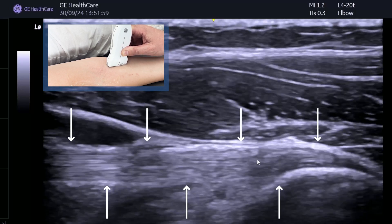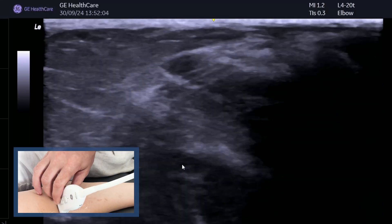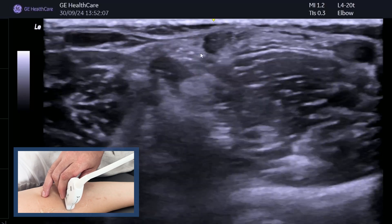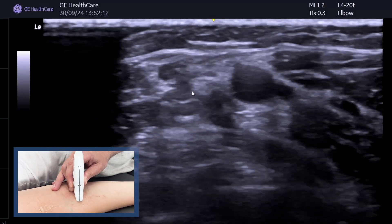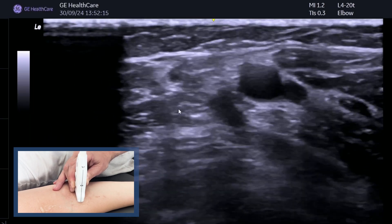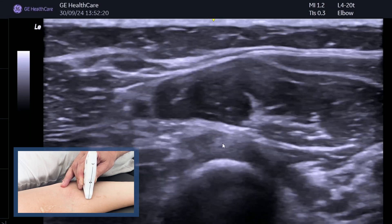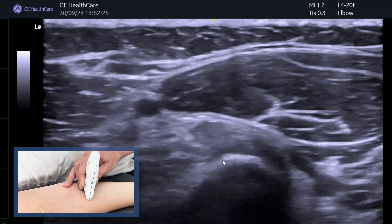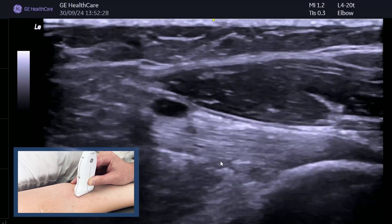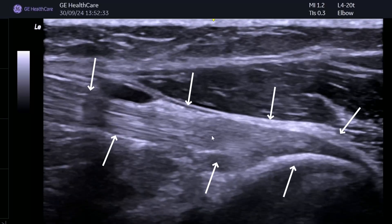You get a lovely image just like that. To recap: stage one, find it in the middle — we can all do that. Then as you come down, go slightly medially and heel in the probe, bring it back to the middle, tilt, and check that you're on the tendon. Follow it down onto the bone and then rotate clockwise, like going from nine o'clock to twelve o'clock — you'll see that lovely fibular pattern of the distal biceps tendon.